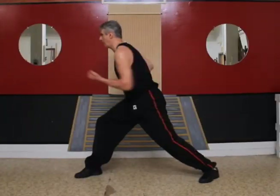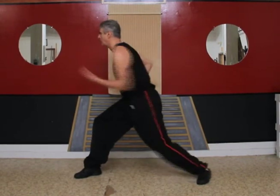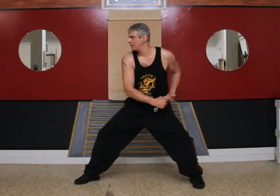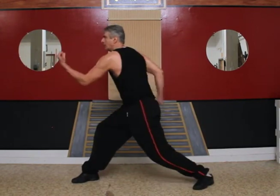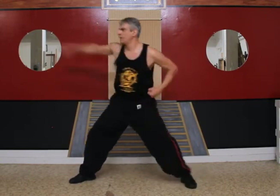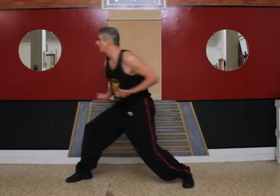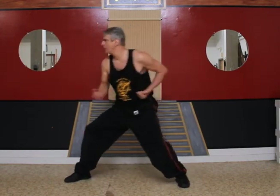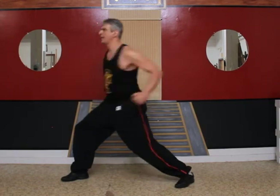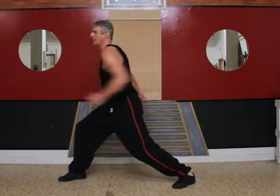Let's do the other side. Straight punch, roundhouse, uppercut, hook. Straight punch, roundhouse, uppercut, hook. Okay, do it with me ten times. One, two, three, four, five, six, seven, eight, nine, ten.